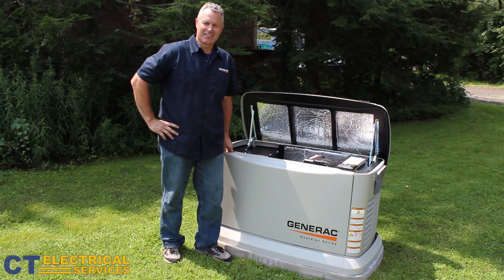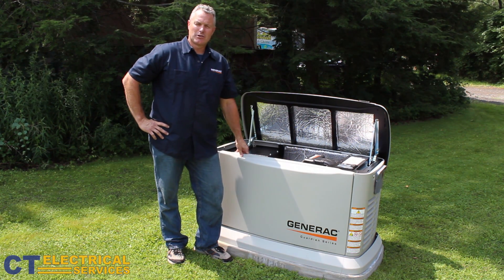Hi, this is Bruce Angelosik from CT Electrical Services, and I'm going to show you how to check your oil and when to. It's important to check your oil every 200 hours or two years, whichever occurs first.